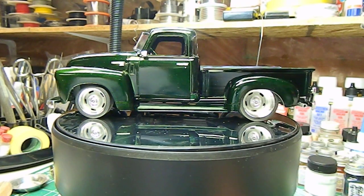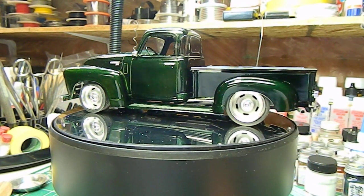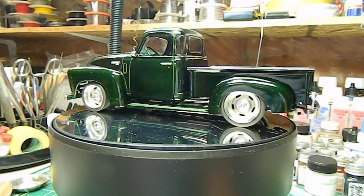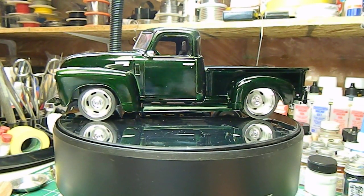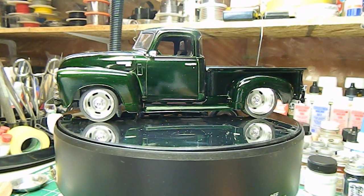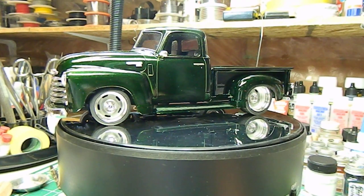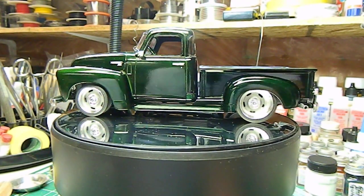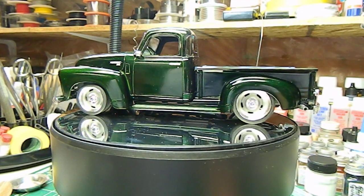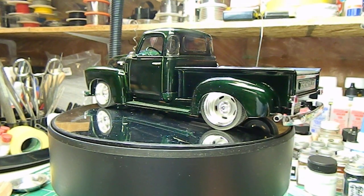The paint job is a base coat of Alclad's silver candy base with a top coat of candy bottle green enamel, and it's got a clear coat on it. It turned out good — I actually wanted a dark green. As I said in my previous video, I'm a fussy green guy, so it's got to be the right shade of green.